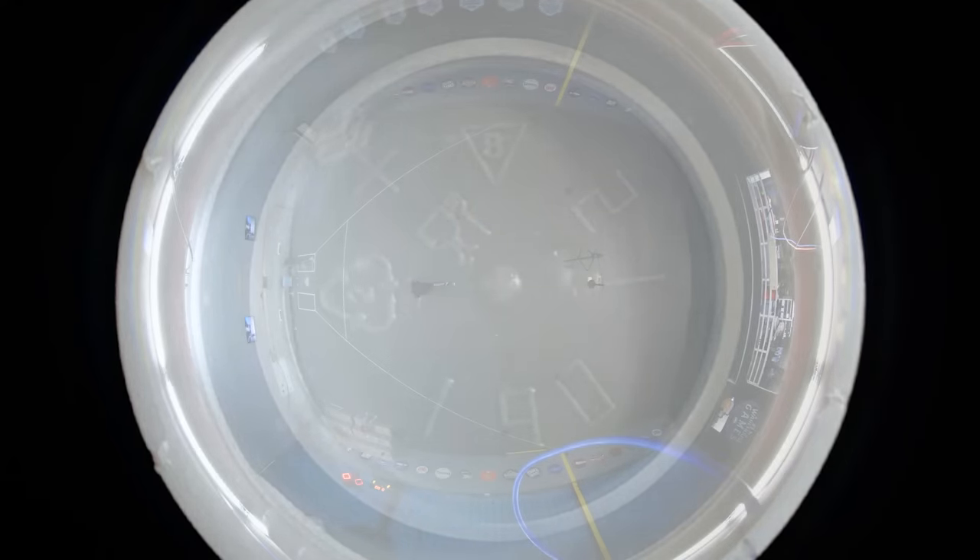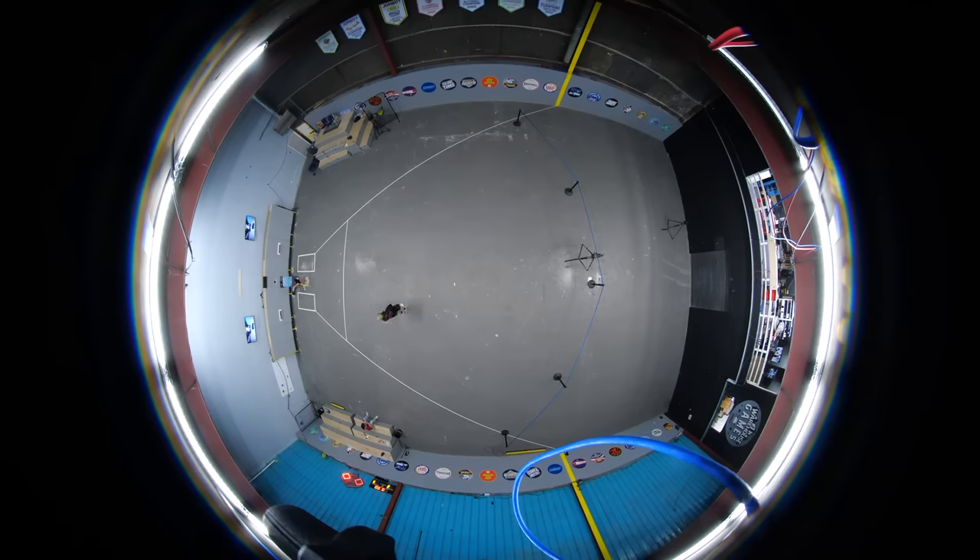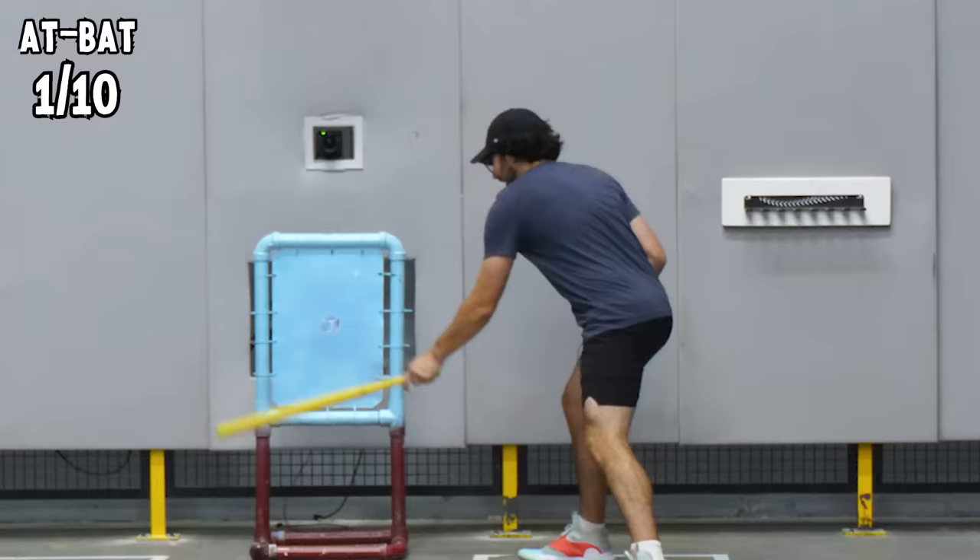I've been seeing these clips on the internet for a while, never actually tried it until like five minutes ago, so we're gonna learn. I'm gonna take you on my learning process. Alright, let's do it.